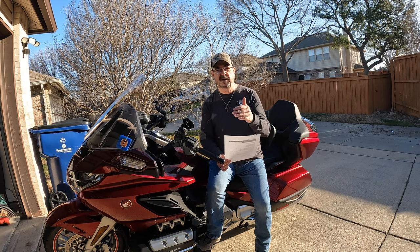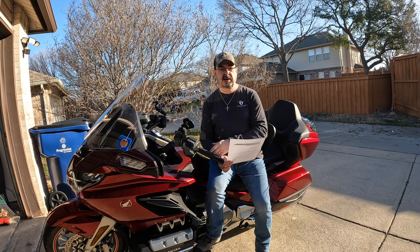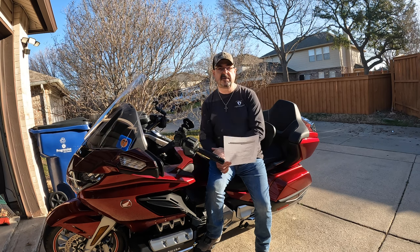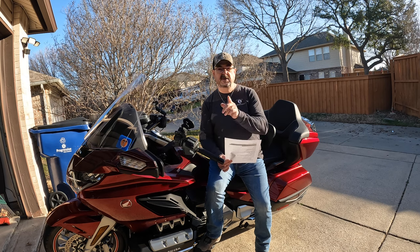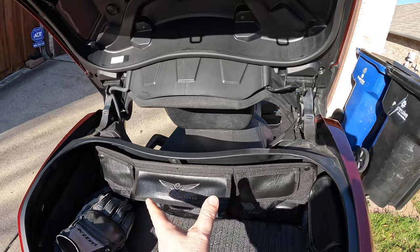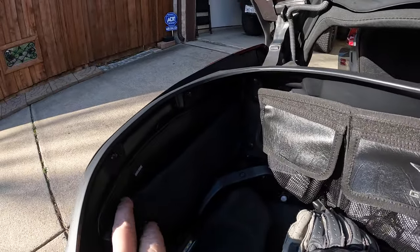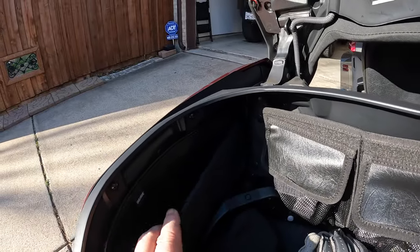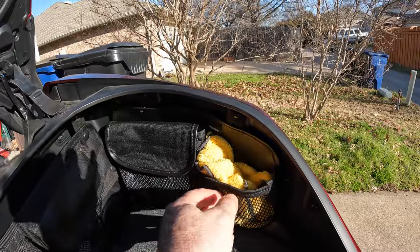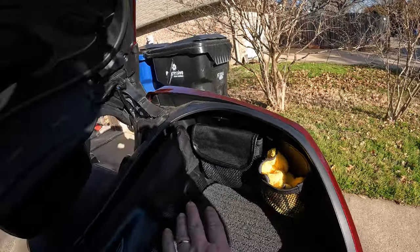Similarly, inside the trunk I purchased some side organizers so small things wouldn't be flying around when I'm pulling my helmet out. There are organizers for each side of the trunk. The rear-mounted trunk organizer also has side-mounted storage solutions — a pouch on one side and some mesh velcro containers on the other — where I keep a rag and various small parts.